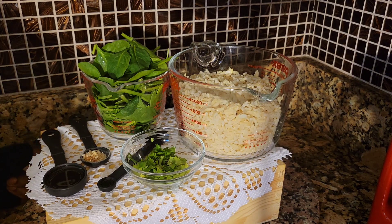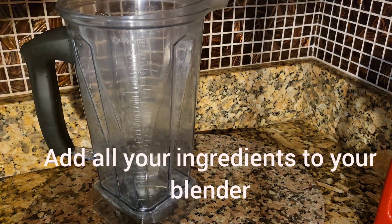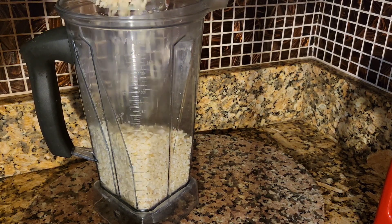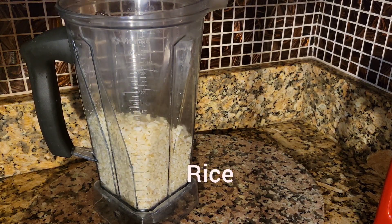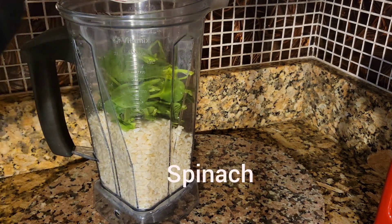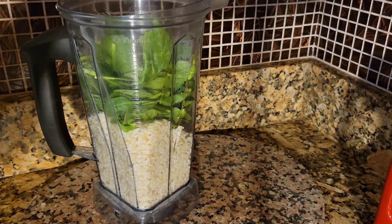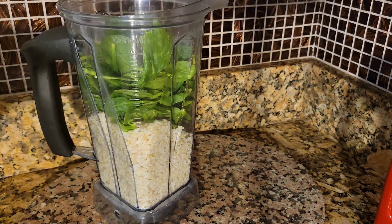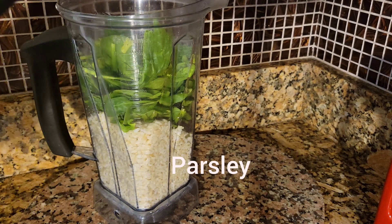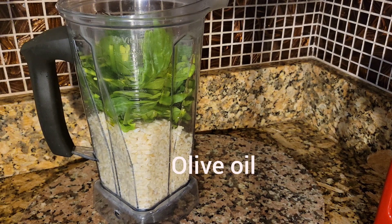So let's get started. We're gonna add all the ingredients to the blender — my spinach, parsley, my olive oil. You can add more if you want, up to two tablespoons, but I'm just using one.